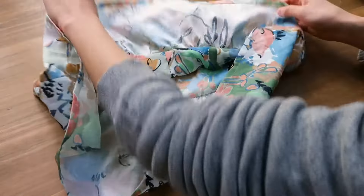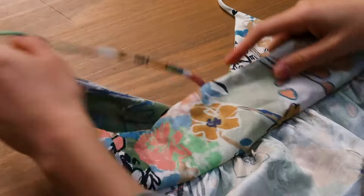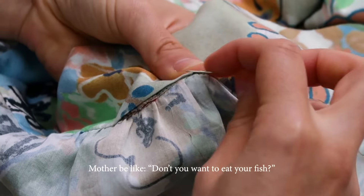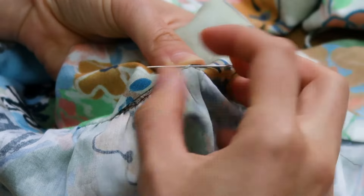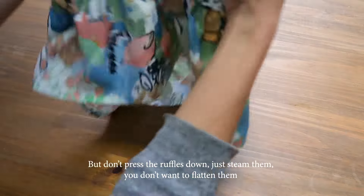This is the front, right side of the fabric here, and this is the wrong side of the fabric. Now we've got this opening to sew by hand. And that's it — the hole has been closed. I have pressed the seams down, and this is what we have.